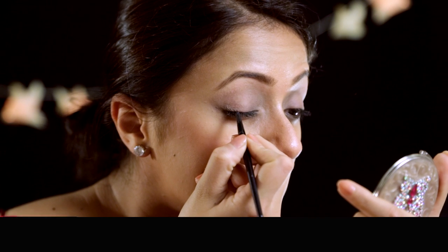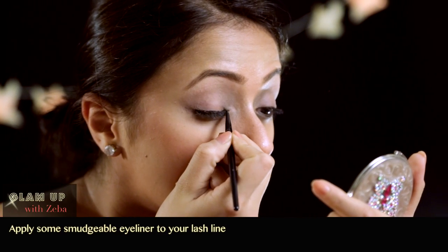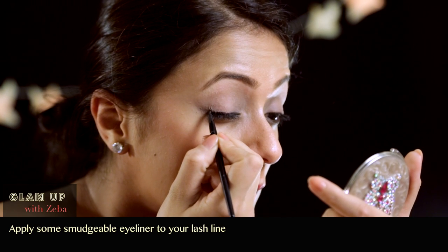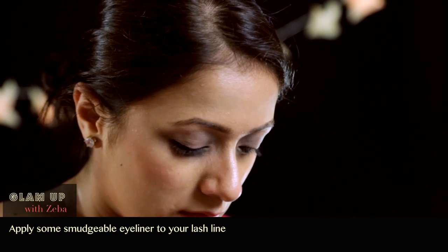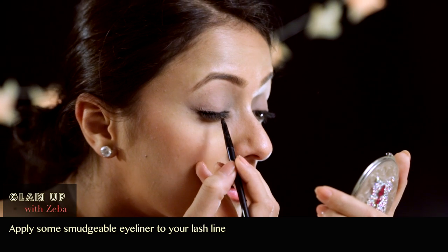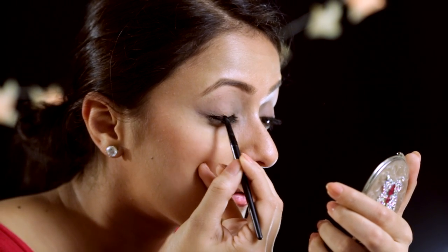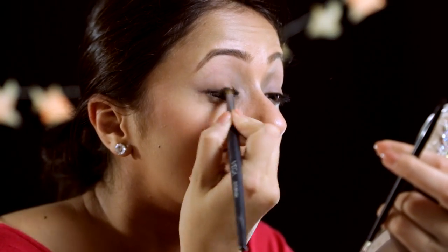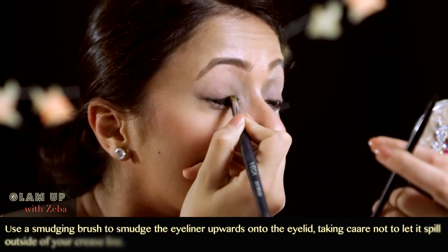Now apply some smudgeable eyeliner to your lash line. In this case I'm using a gel liner — one of those pot eyeliners that you get. You can get it in Maybelline, L'Oreal, MAC, and I think a few other brands. Now take a smudging brush or you could use an earbud and just smudge away.